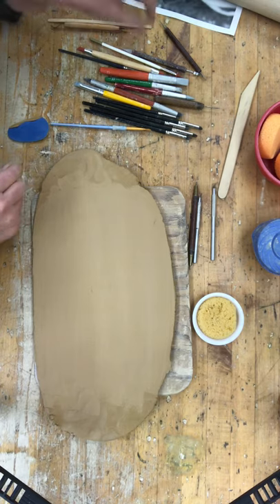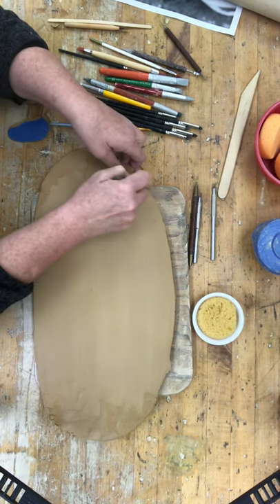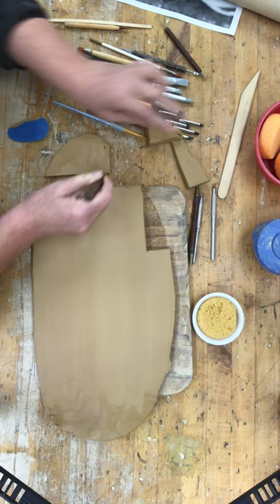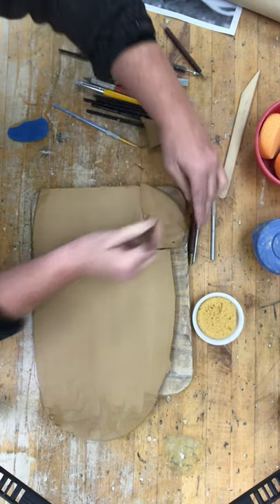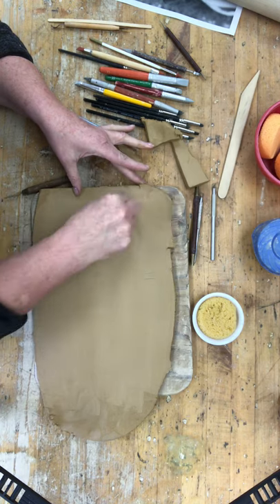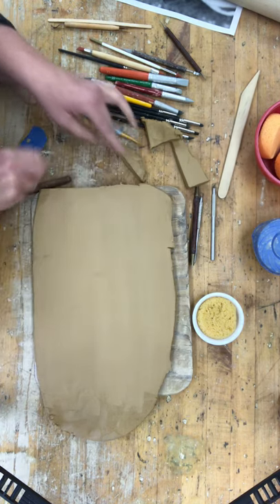Most of the time when you roll out clay, it's not going to be perfect, so we're going to have to patch it and clean up our edges. I'm going to make a nice clean corner that blends together better, makes it nice and even, and easy to blend into a cohesive edge.